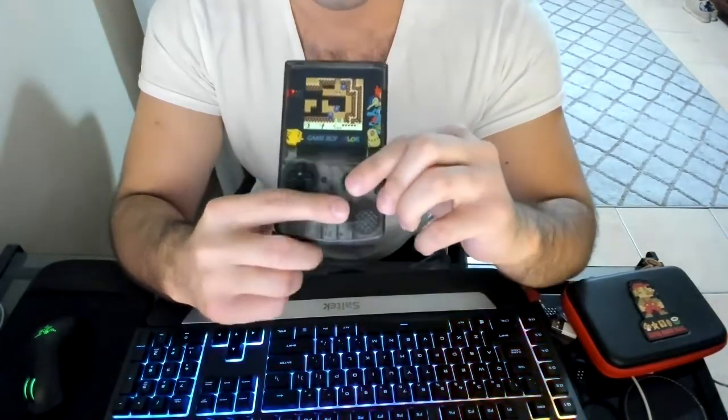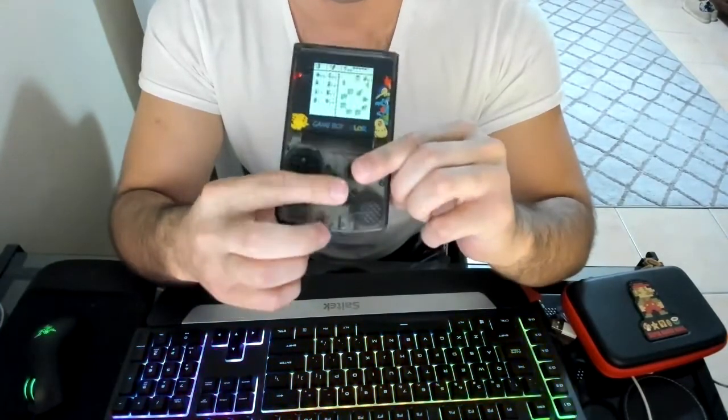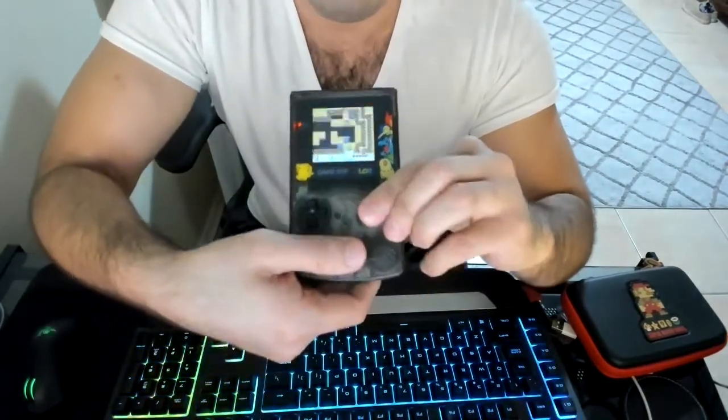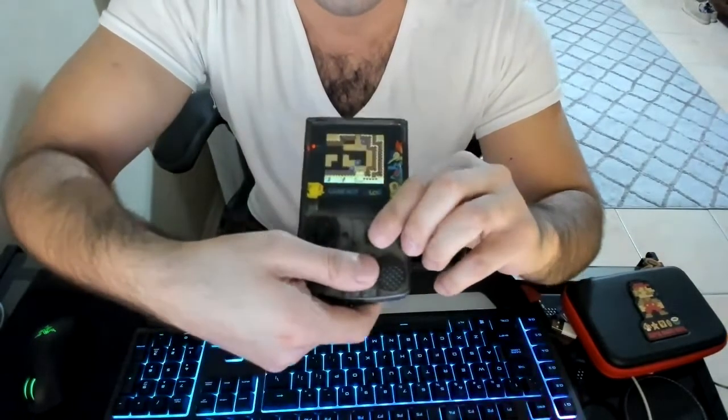For example, if you want to save in Link's Awakening, you have to press start, select, A, and B all at once. That's pretty hard to do even normally.